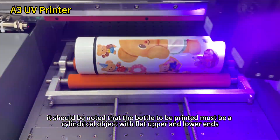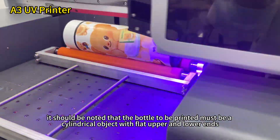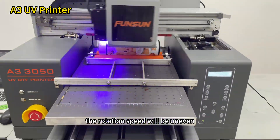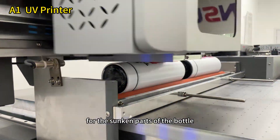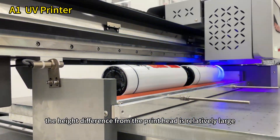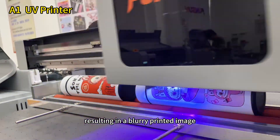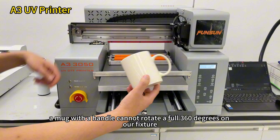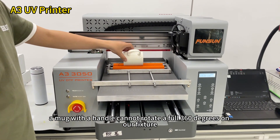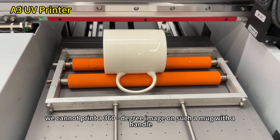It should be noted that the bottle to be printed must be a cylindrical object with flat upper and lower ends. If it is not a cylindrical shape with flat upper and lower ends, the rotation speed will be uneven. Moreover, for the sunken parts of the bottle, the height difference from the printhead is relatively large, and when the ink is printed from the printhead, it will disperse, resulting in a blurry printed image. In addition, a mug with a handle cannot rotate a full 360 degrees on our fixture, so we cannot print a 360-degree image on such a mug with a handle.